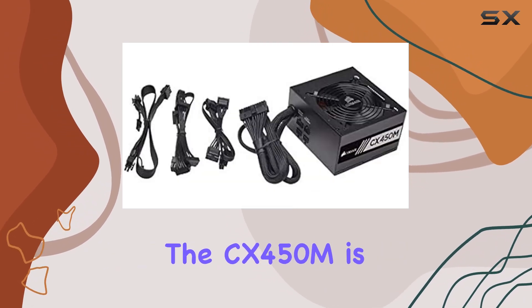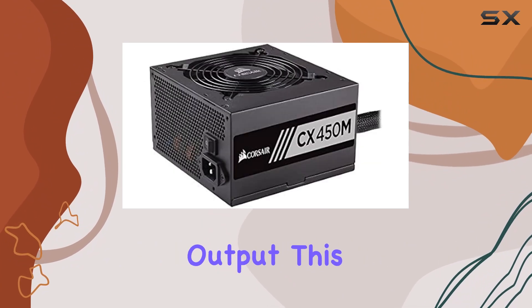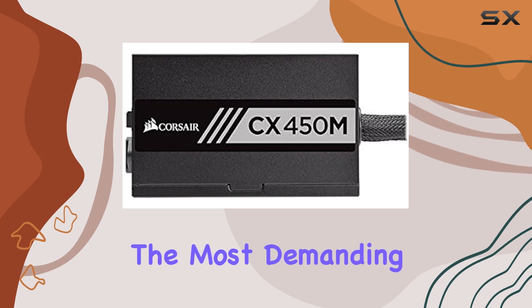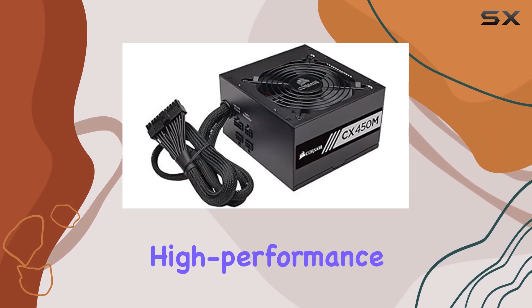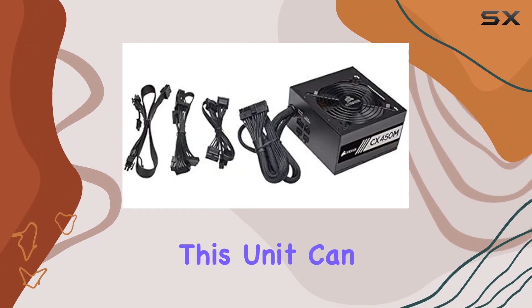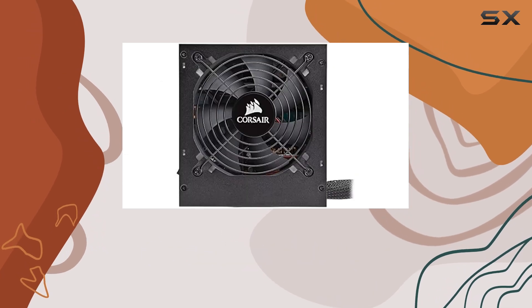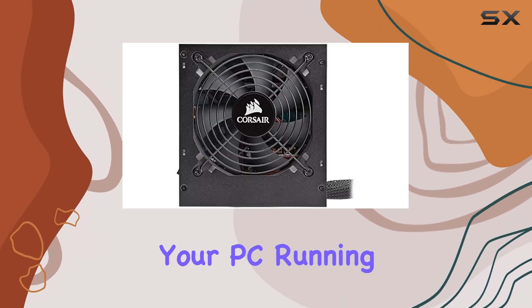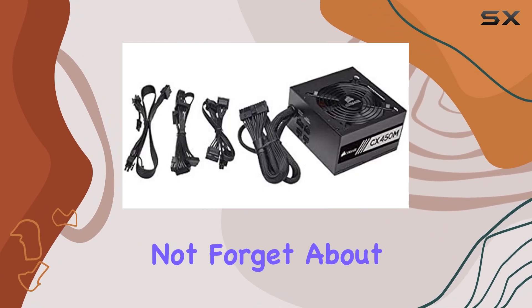The CX450M is all about performance. With its 450W output, this PSU provides ample power to drive even the most demanding components. Whether you're running multiple GPUs, high-performance CPUs, or a plethora of peripherals, this unit can handle it with ease. Say goodbye to system crashes and instability — the CX450M keeps your PC running smoothly, even under heavy loads.